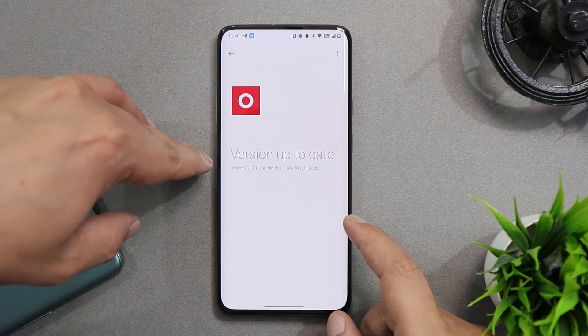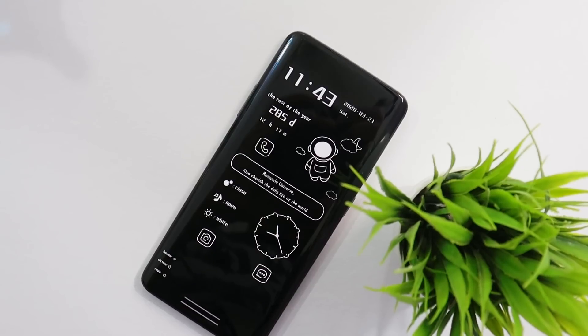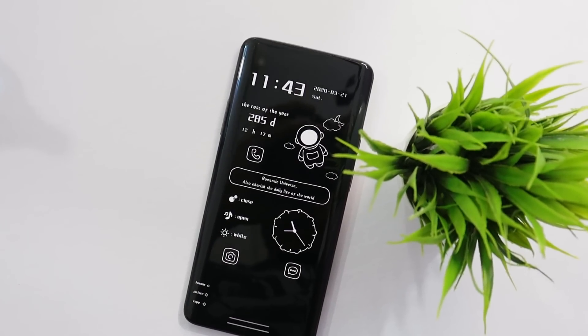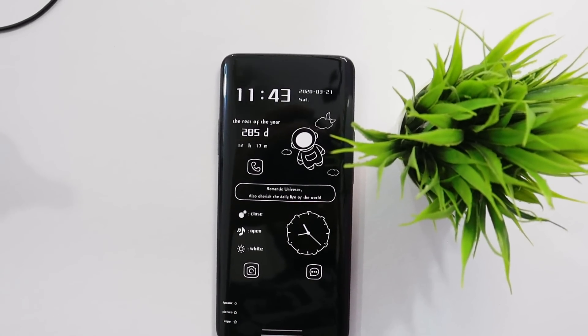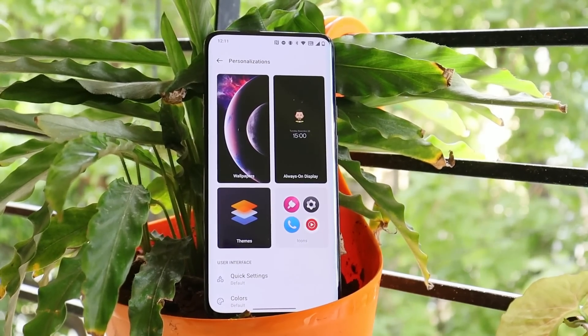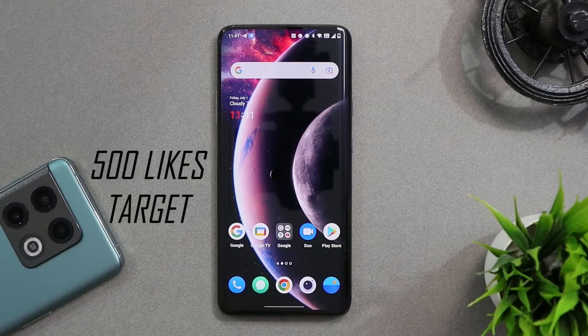If you tap on 'Update Device' it says OxygenOS 12.1. Guys, I won't recommend you to install it right away — wait for my complete review in a day or two. I'll post a complete review about the stability, performance, battery and camera, and other stuff. But before talking about the installation process, let's continue.